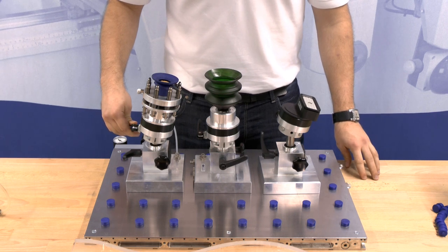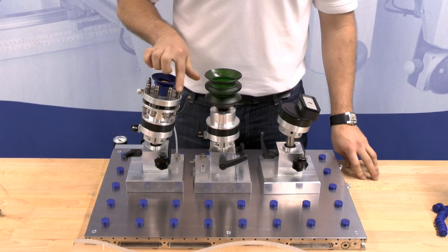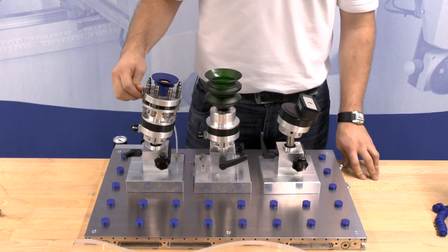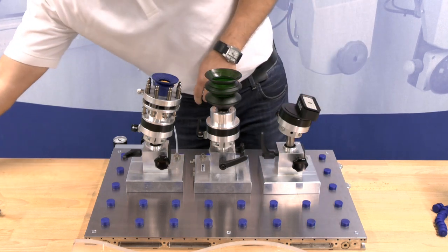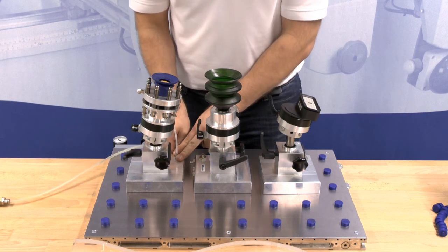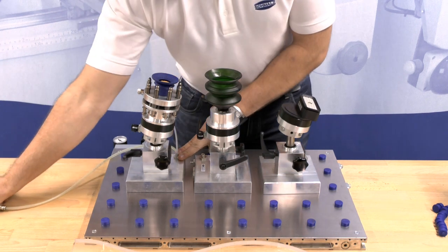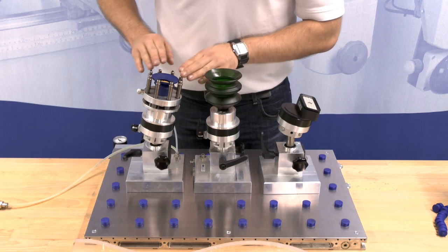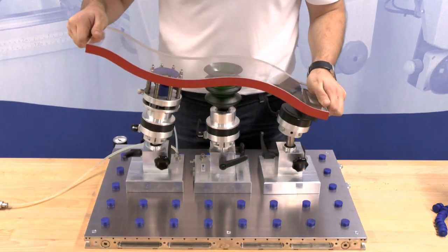The suction cup balance types are additionally equipped with a flexible support which allows the clamping system to adapt even better to different work pieces. Therefore, connect the unibases equipped with such a suction cup balance to the compressed air supply. Activate the compressed air to loosen the fixed work piece support. Place your work piece onto the suction cup balance so that it can adapt to the work piece's shape.